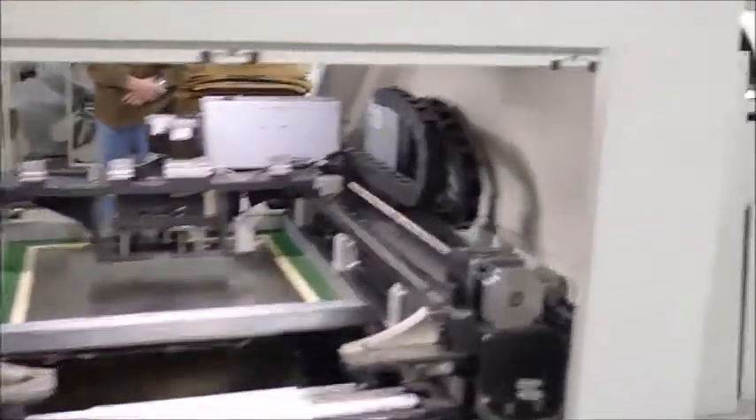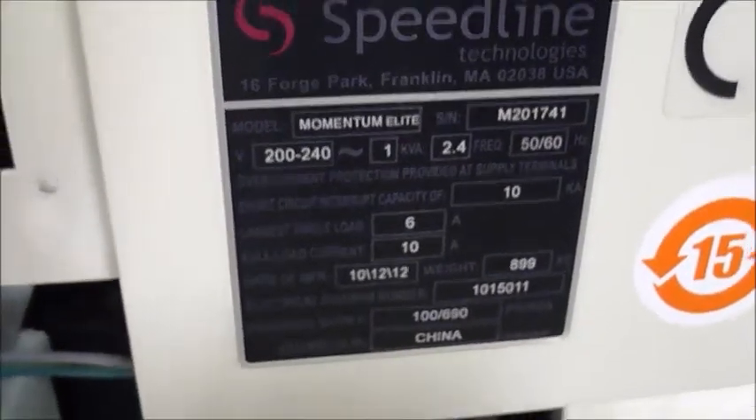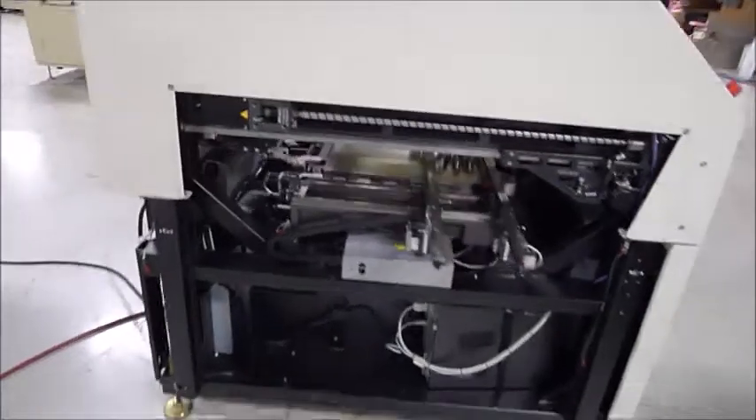I'll try to get you a picture of the serial tag here — it often doesn't come out very well in a video, but we'll see what we can do. To the right here are the covers that are currently not on the machine, but of course they will ship with the machine and on the machine.